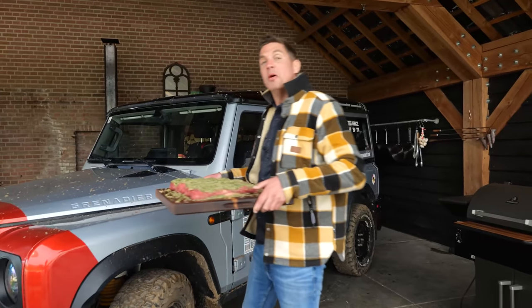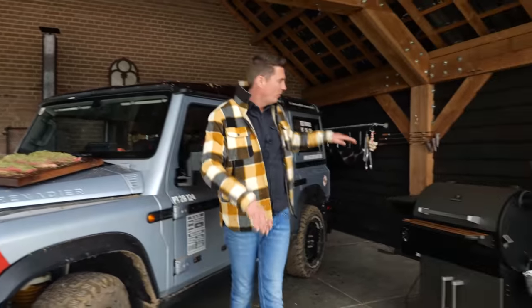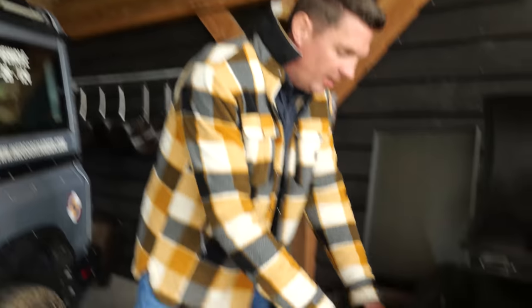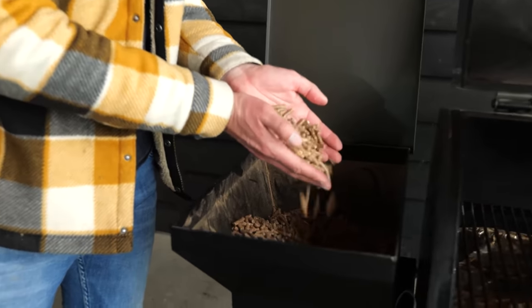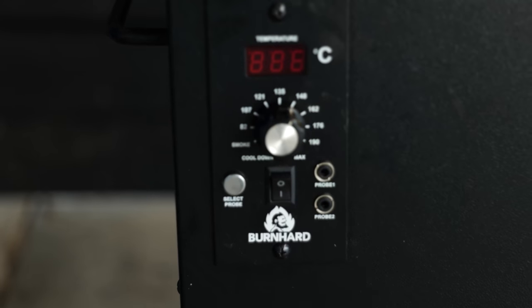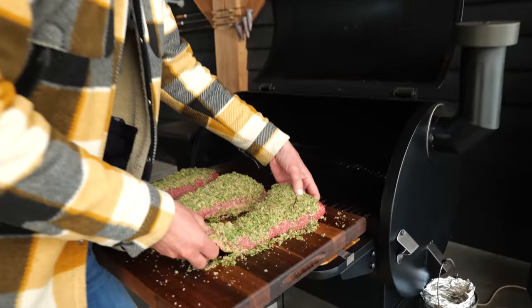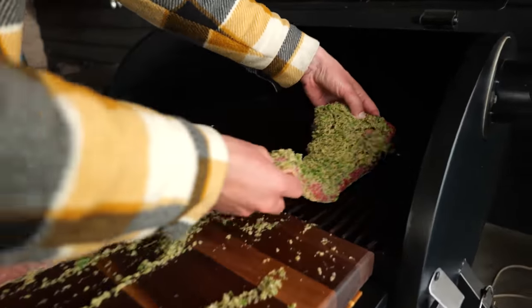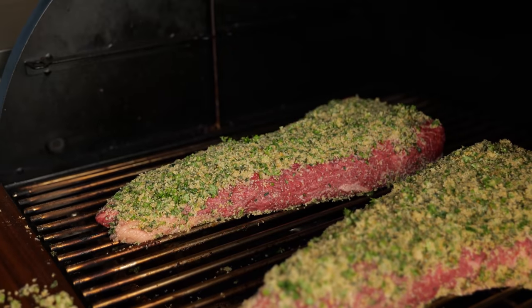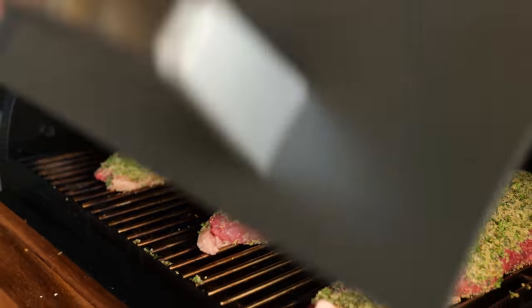I'm gonna be cooking these beauties up. I got my beautiful Bernhardt smoker fired up. This thing is ready to go and all I need to do is check if I have enough pellets to start smoking. Turn it on and set it to smoke at a temperature of 140 to 150 degrees Celsius. I'm gonna slide these in carefully now so we don't lose that crust. And they're all in safe and sound. Now close the lid and let the barbecue do its job.